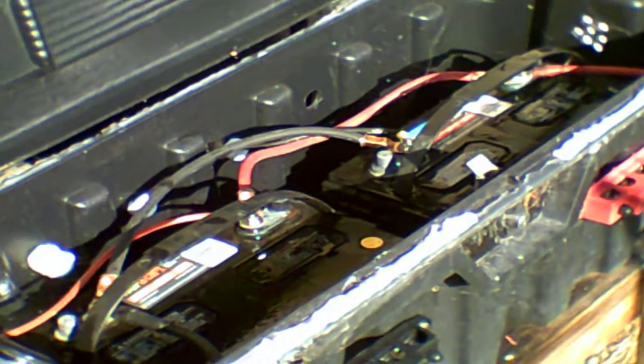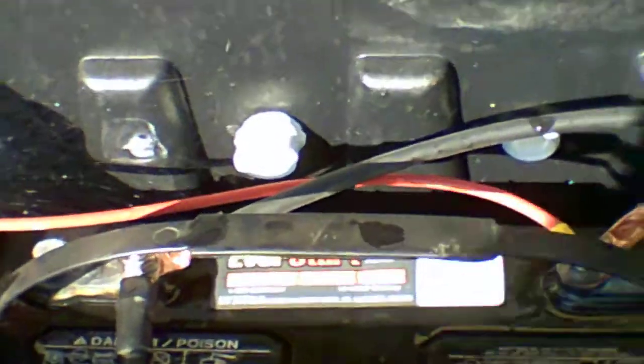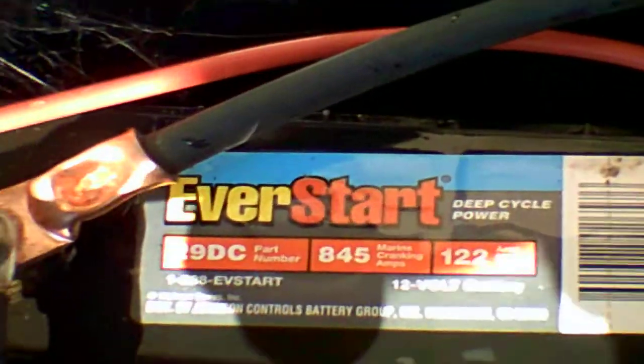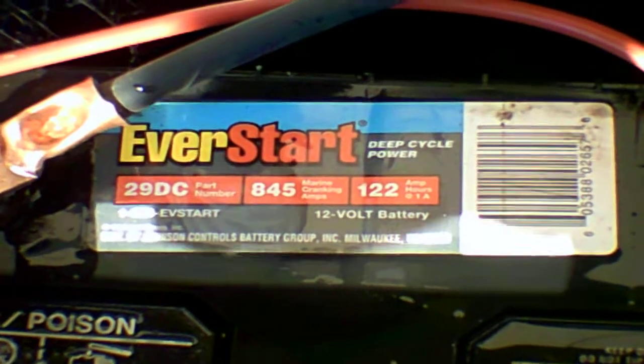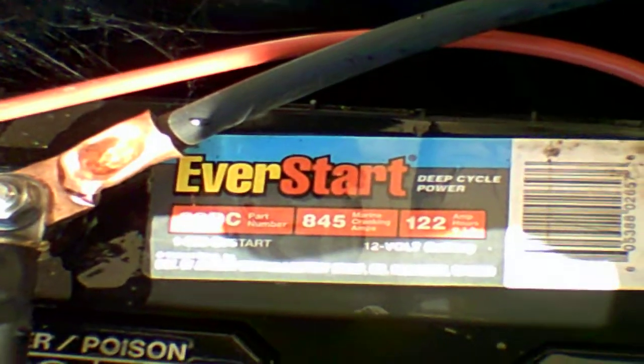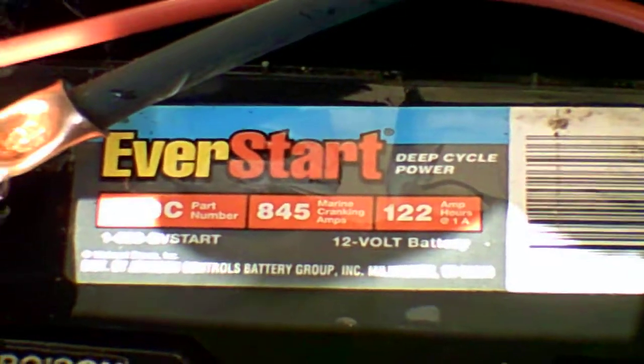I had a question about my batteries so I'm going to talk about them today. I have two cheap Walmart dual cycle marine batteries and I'm going to show you the sticker. Somebody did ask a question about what batteries I'm using. I have shown my batteries in various videos but I wanted to make sure you get to see exactly what I'm using.